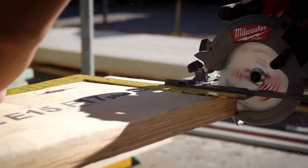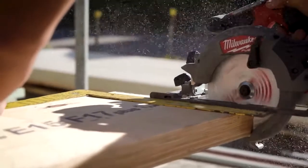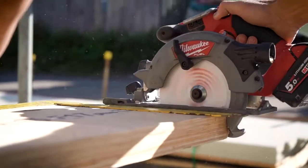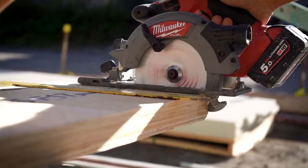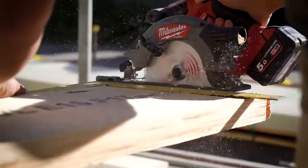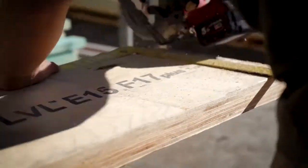I'd way rather use the LVLs than steel. Steel's a pain when you're lifting it and involving another trade and everything. Yeah, just dealing with our own hardware made life easier — good stuff.